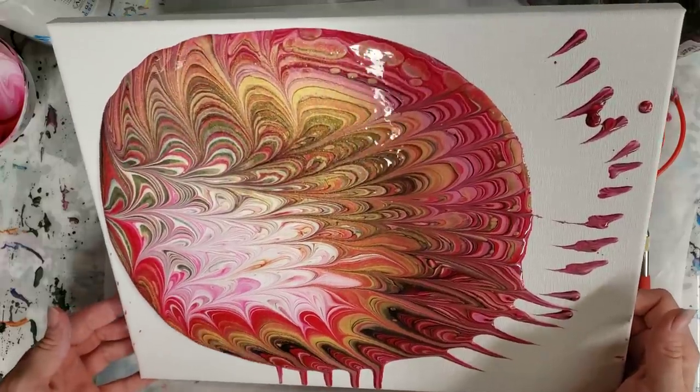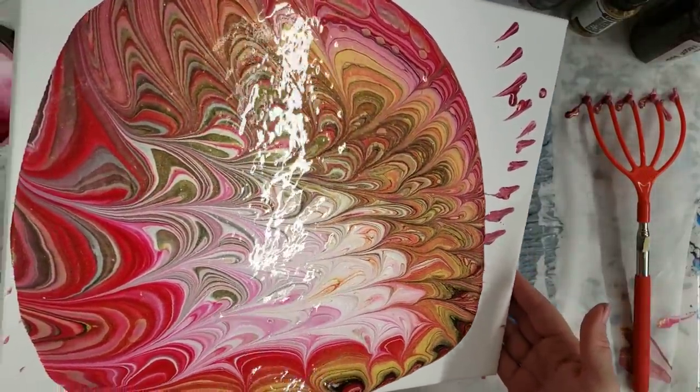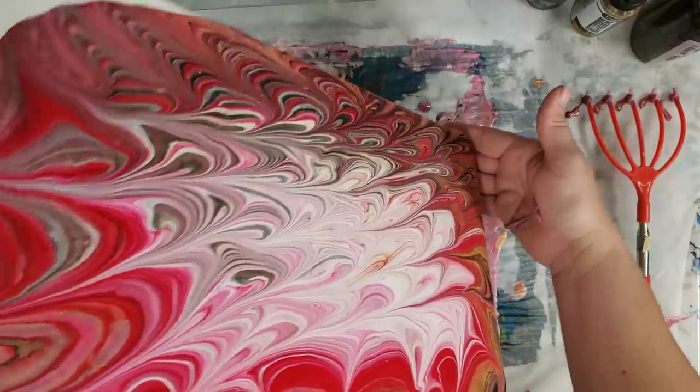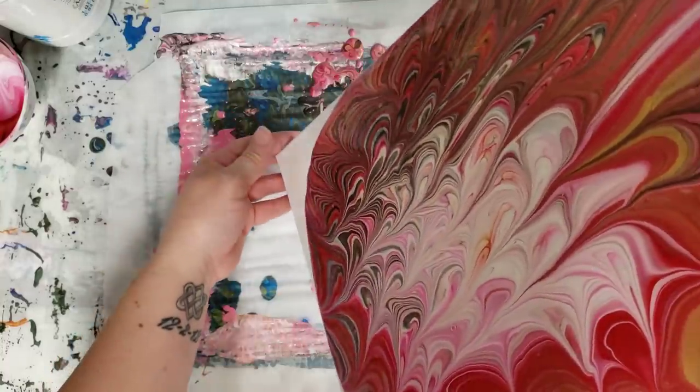I do love, love, love this gold. For people who have difficulty getting cells, I'll show you the bottle in just a second, but this gold — the DecoArt Extreme Sheen 24 Karat Gold — is one of the paints that I have noticed causes cells on its own.